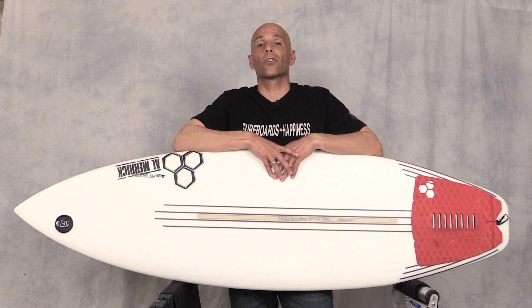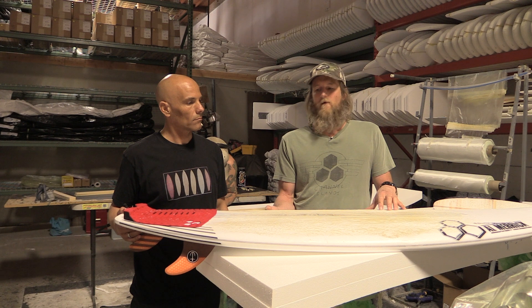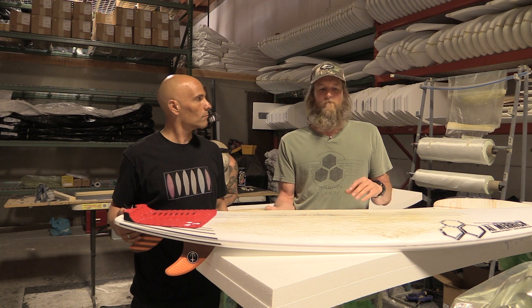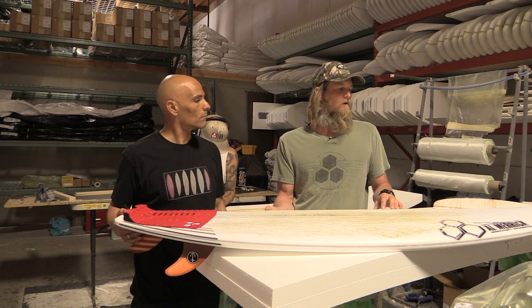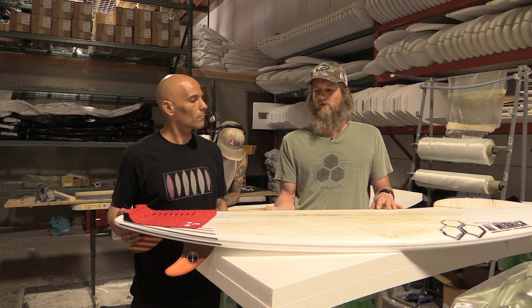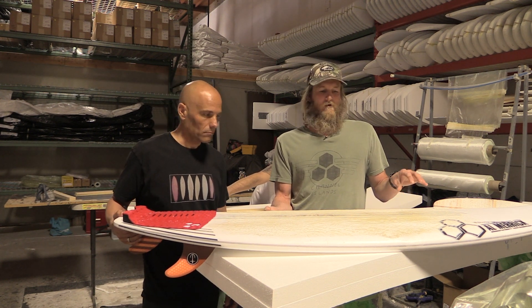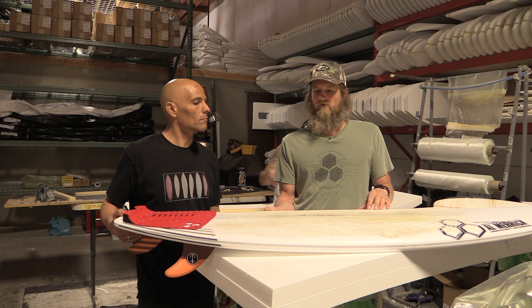We spent some time with Aaron Smith, who's in charge of product development at CI, for the new CI FlexBar technology, and he's going to break down the construction for us. The idea is it's an EPS board that feels closer to a PU, but you can actually feel the flex and use the flex in your surfing. Most PU boards have flex, but everybody who's ridden it has really felt the board is alive — it's not chattery or strange feeling like a regular EPS board. It has a real positive feel like a regular PU, but we're able to engineer the flex into the board to give it more flex through the turns and more drive as you're going down the line.